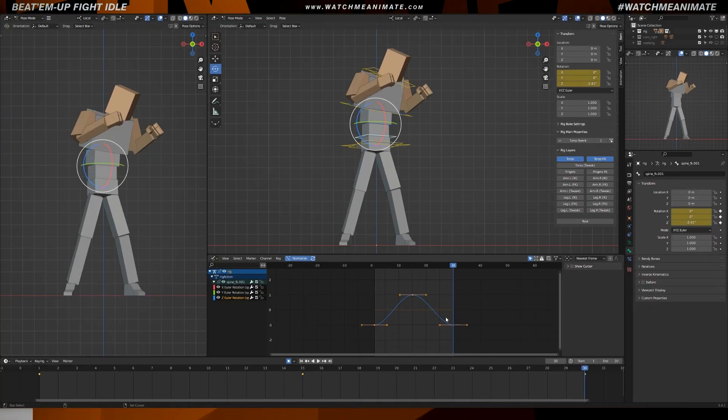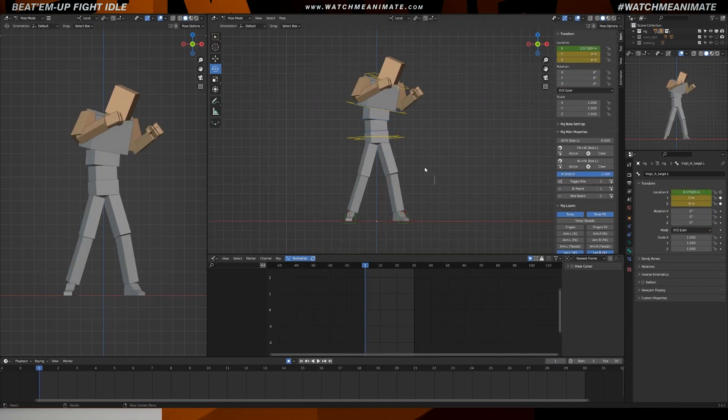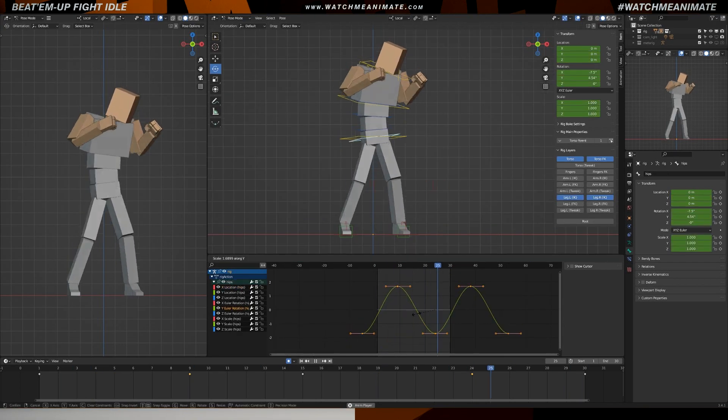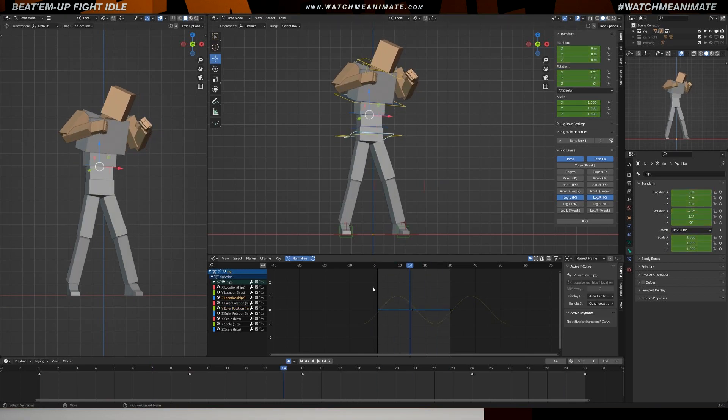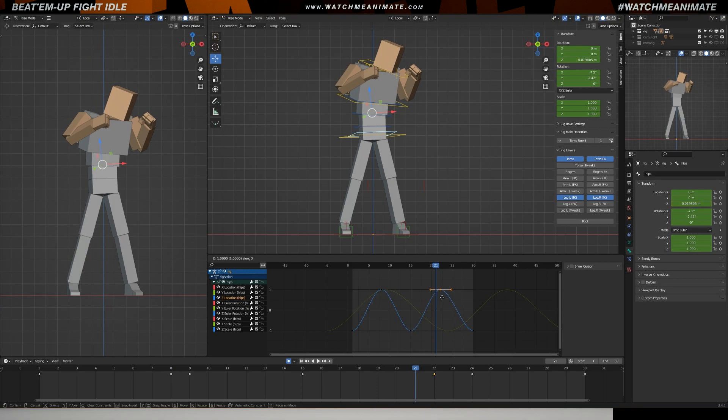Let's take it up a notch as we dive into the polish pass phase. We've animated the entire body and now we can review it and fine-tune it from a fresh perspective. The key is to see how each of the body parts interact with one another — harmonizing the movements, making sure that all of the body parts come together seamlessly, creating a unified and cohesive performance.